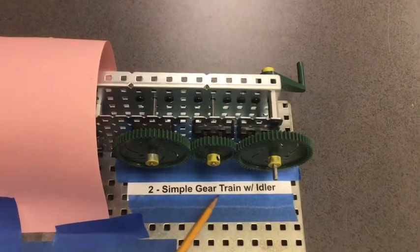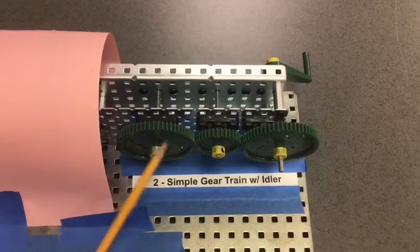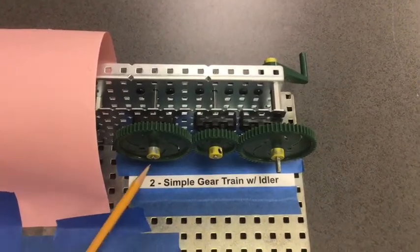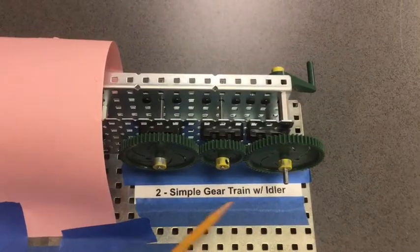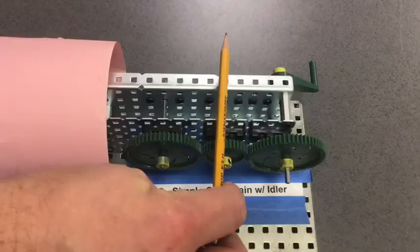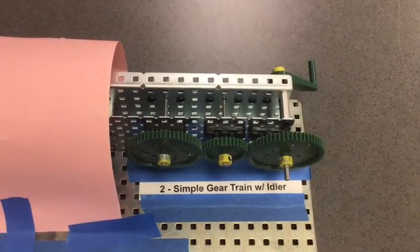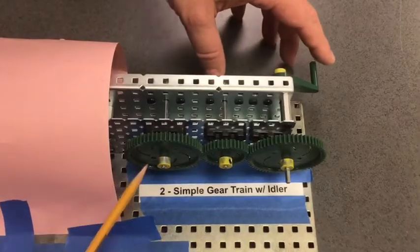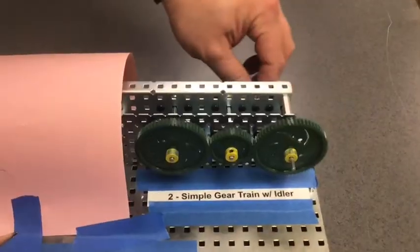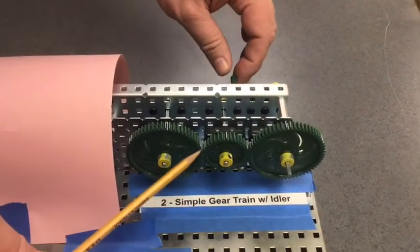This is the simple gear train with idler. Notice this mechanism has three separate gears. They're attached to the test bed with axles, and those axle shafts are parallel to each other. You'll notice that the motion of these gears is rotary — they will all spin. Notice that they are all touching.